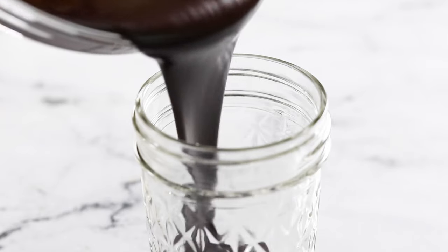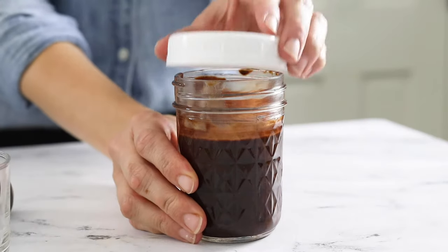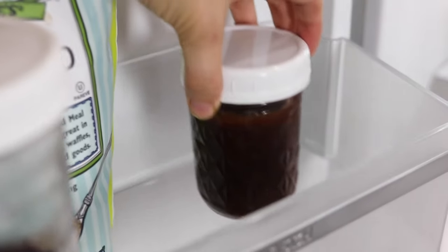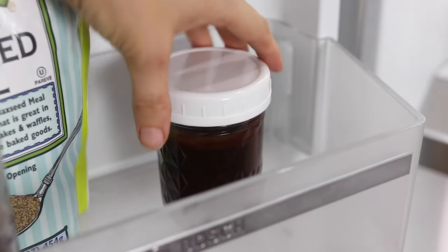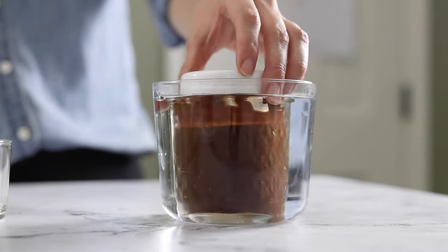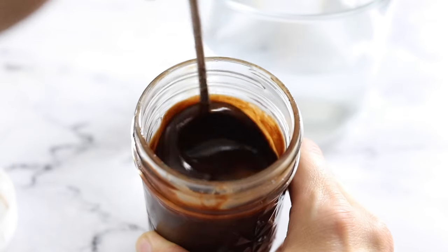Leftover magic shell can be stored at room temperature for up to one week, or in an airtight container in the fridge for up to one month. Just keep in mind that it will solidify when cold, so you'll need to place the jar in a bowl of very hot tap water for 10 to 15 minutes to help it melt again the next time you use it.